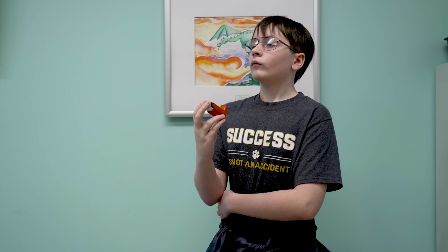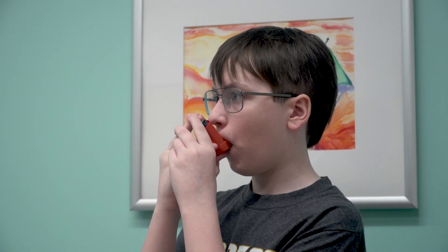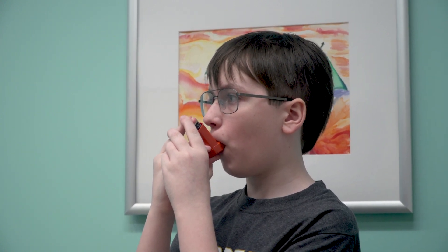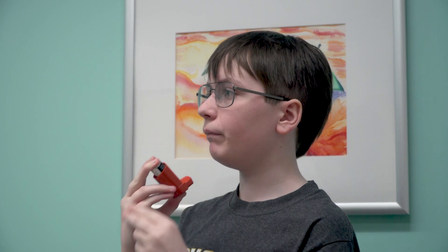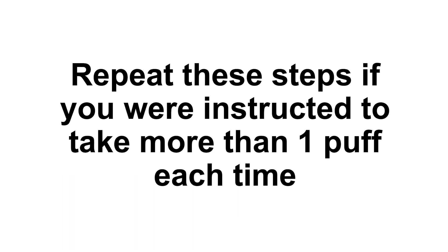Breathe in and breathe out. Hold your breath and close your mouth around the mouthpiece. Press down on the top of the canister to squirt the medicine in your mouth. Swallow the medication that is sprayed into your mouth. Breathe in. Repeat these steps if you were instructed to take more than one puff each time.